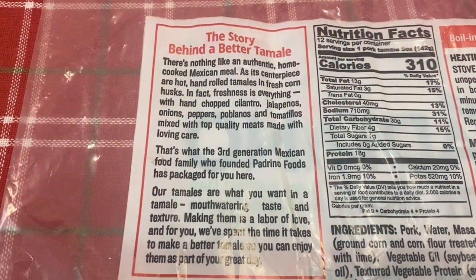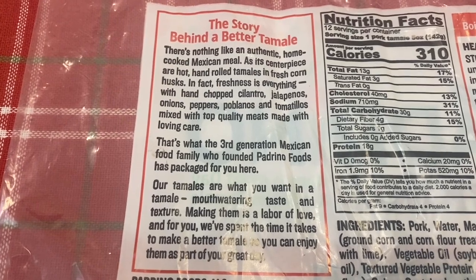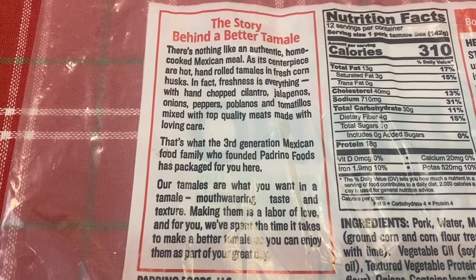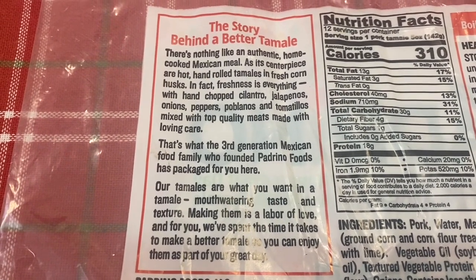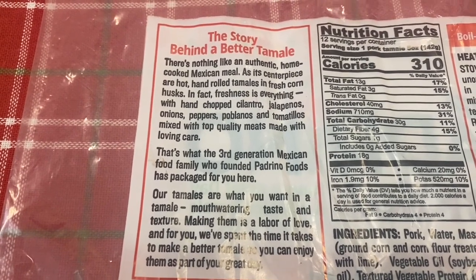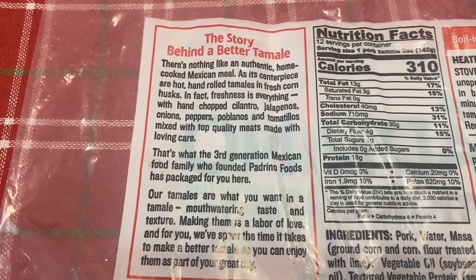Here's the little story behind a better tamale. It says there's nothing like an authentic home-cooked Mexican meal. As its centerpiece are hot, hand-rolled tamales in fresh corn husk. In fact, freshness is everything — with hand-chopped cilantro, jalapenos, onions, peppers, poblanos, and tomatillos mixed with top quality meats made with loving care.